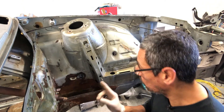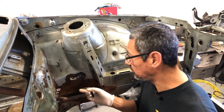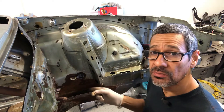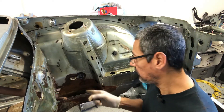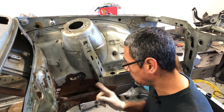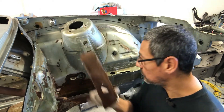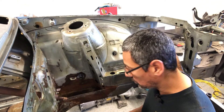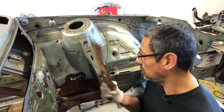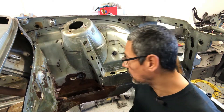I went ahead and just dropped the fuel tank because it needs to come out regardless. I got this section out here because as I was looking at repairing it, I could see there was some rust down in there. I definitely wanted to be able to take the piece out so I can treat the rust and stop it. Here is the section I was able to pull out — it was spot-welded into place. I'm going to clean this piece up, create another one just like it, and slap it in. But first I've got to treat that rust.